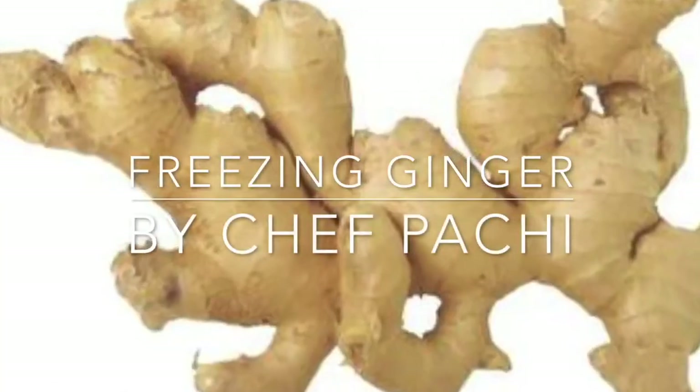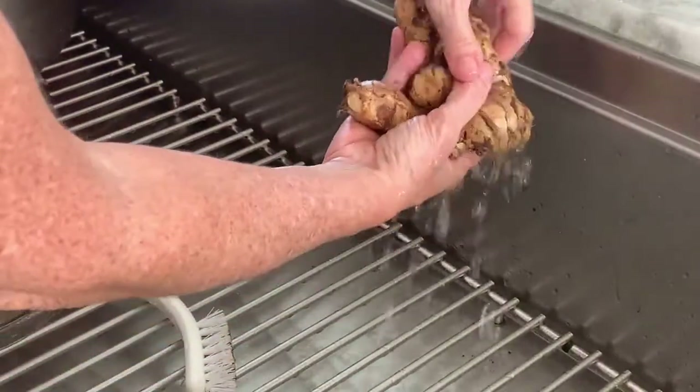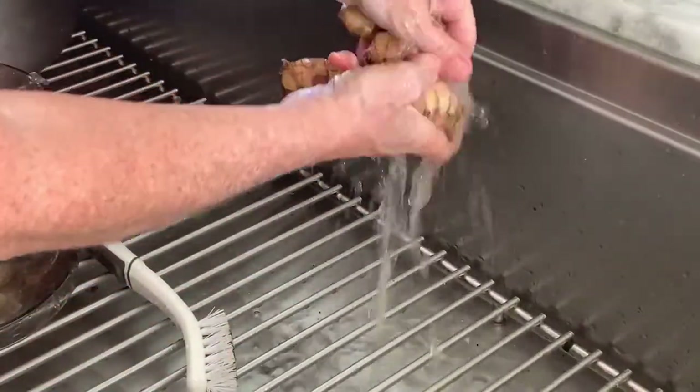Freezing ginger hack! So every time you buy ginger, you can have a lot of ginger. What do you do with it? You don't want to waste it.